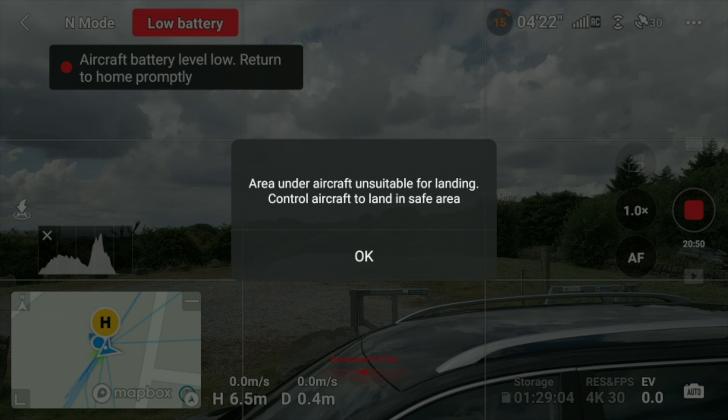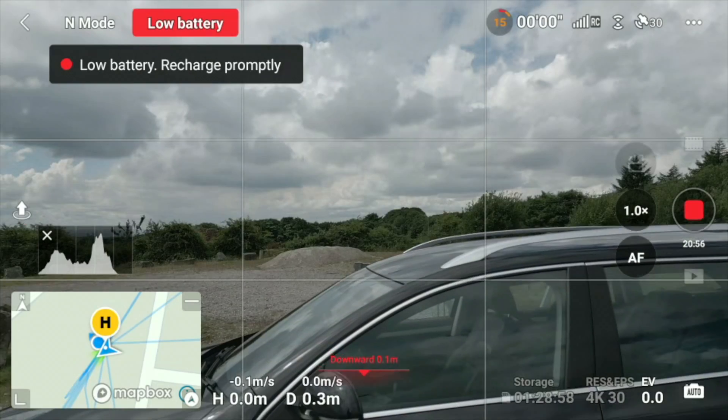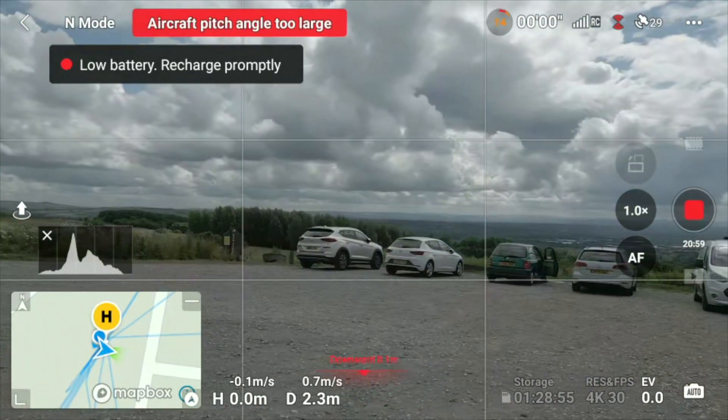If it says 'area under aircraft unsuitable for landing,' that means it's uneven ground or long grass and the drone decides to hover and wait. You can go and hand catch it or move it to a more suitable place. So there you have it — the return to home function demonstrated in many different circumstances. It's pretty accurate too, within a couple of feet. If the ground underneath is uneven, catch it by hand to protect the props and gimbal. It does what it says it does.